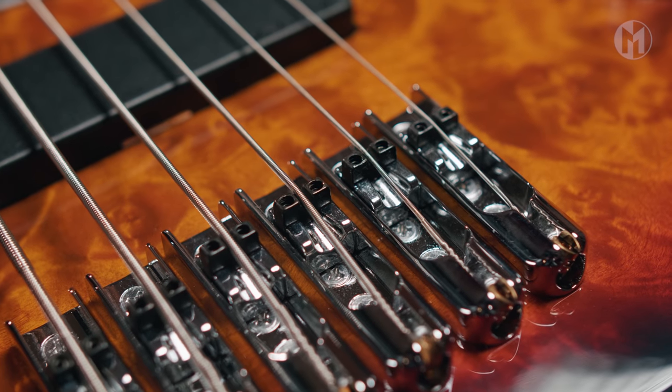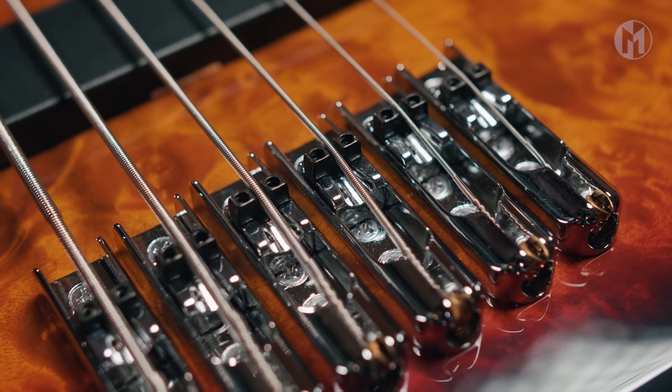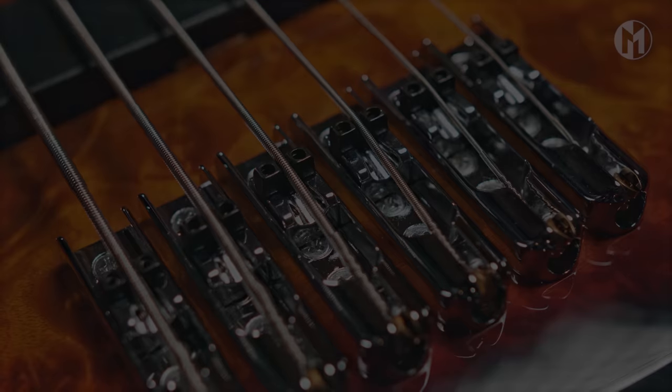A monorail bridge with 18mm string spacing completes the bass. And this is the sound.